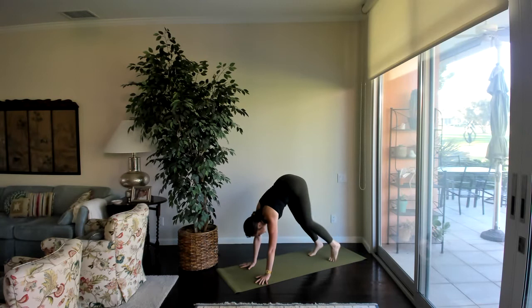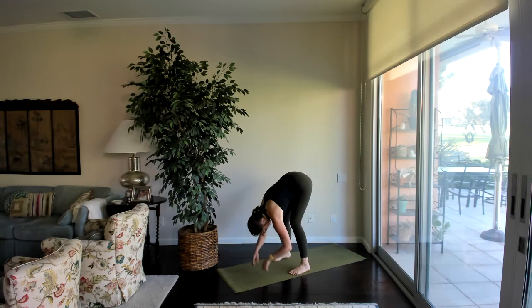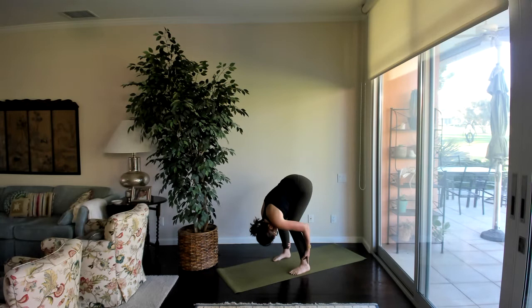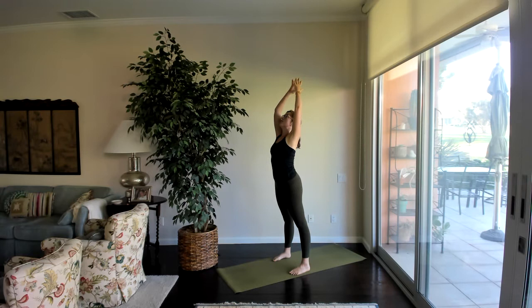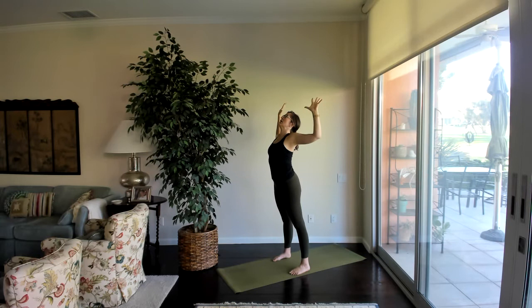From here, walk the feet to the hands or the hands to the feet, or maybe a little bit of both, to come to a forward fold. Again, setting the feet as wide as you need, bending the knees a little. Inhale halfway, lift, press into the shins, lengthen through the spine. Exhale, soften, melt into forward fold. Now bend the knees a lot, ground down through the heels, and see if you can reach out and rise up to stand — fingers might touch overhead — and exhale, hands come down and around to heart center. Pause here for a moment, breathing. Make sure the knees are not locked, feeling the weight in the feet.